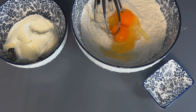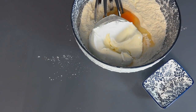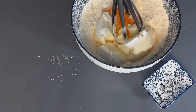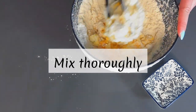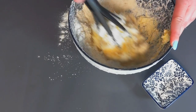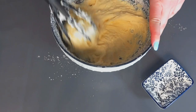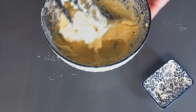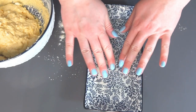Combine dry ingredients in a bowl, then add eggs and mascarpone. Mix until well combined, then grease your hands and a spoon with oil.